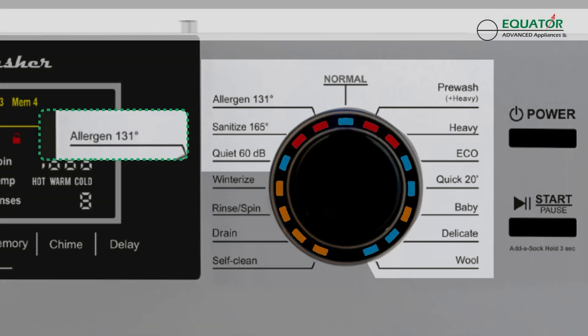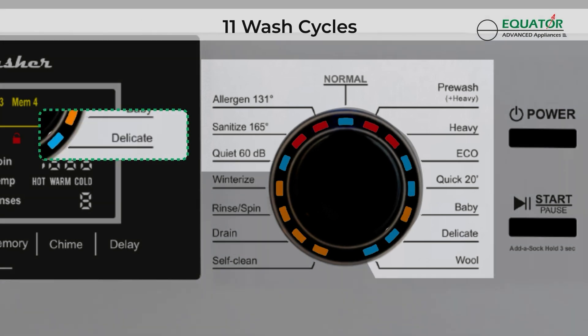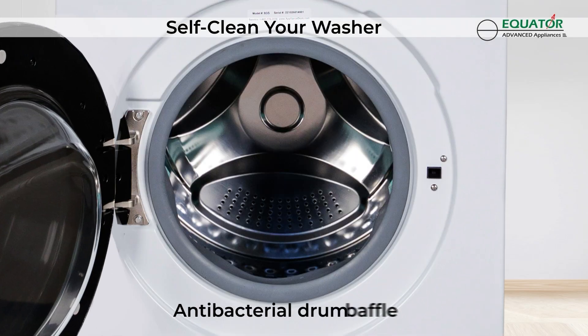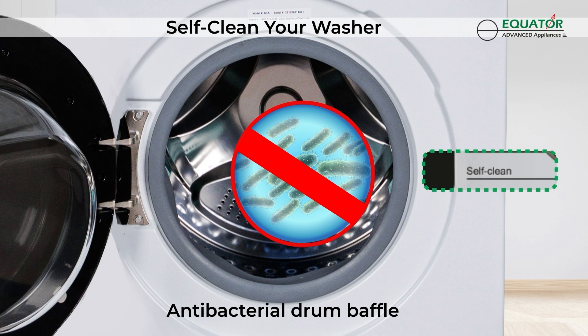Choose from sanitize, allergen, heavy, delicate, winterize, and more — get access to more than seven wash options. The EW835's antibacterial drum baffle and the self-clean wash options eliminate germ buildup.